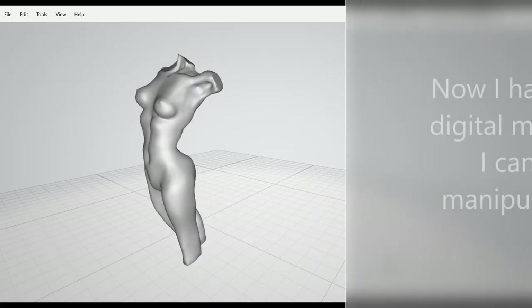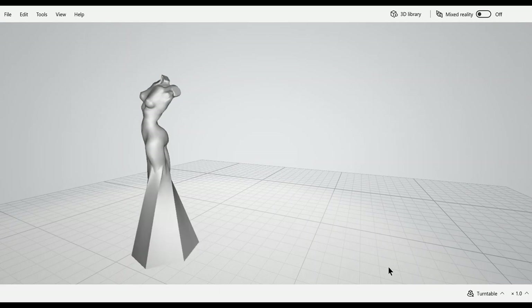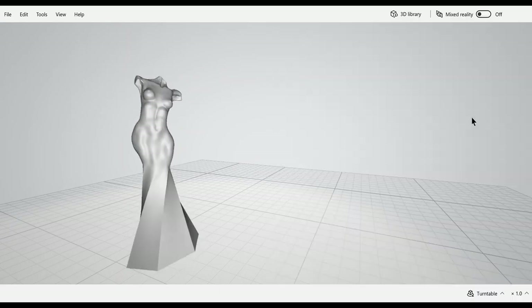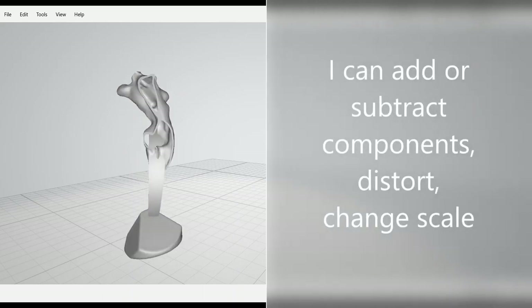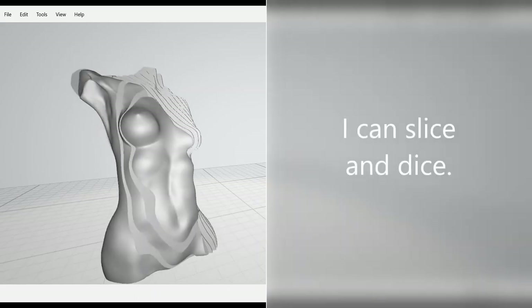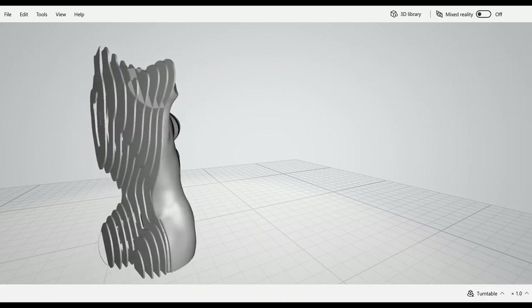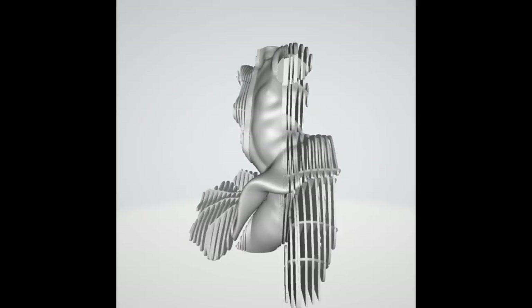I might simply make changes in scale, but more often I make more extensive changes, experimenting with distorting and abstracting the form, or adding and subtracting components. I usually spend more time on the multiple digital files than I did on the wax model itself. I can also try and discard lots of concepts before selecting the few that I'll move forward to fabrication.